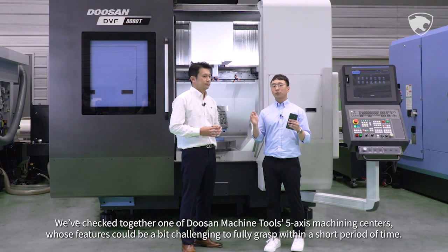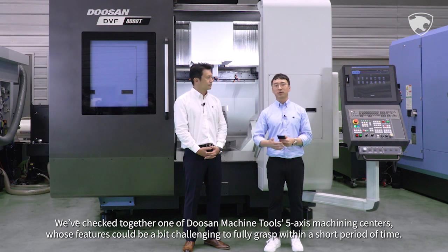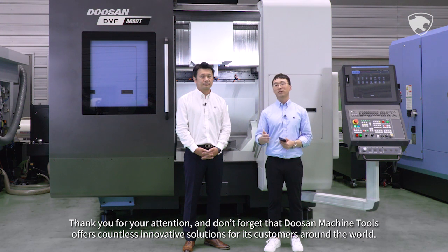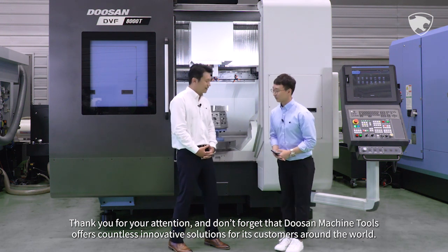We've checked together one of Doosan Machine Tools' 5-axis machining centers whose features could be a bit challenging to fully grasp within a short period of time. Thank you for your attention, and don't forget that Doosan Machine Tools offers countless innovation solutions for its customers around the world.